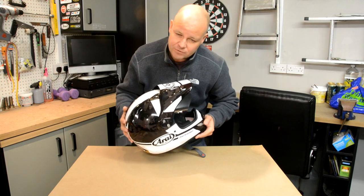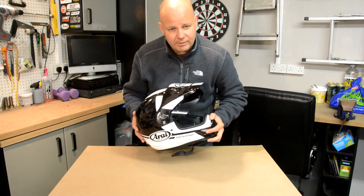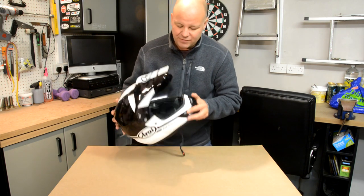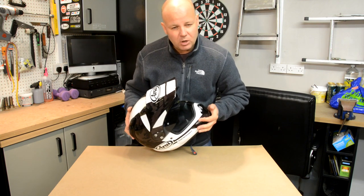This is the Array Tor X4 — it's the adventure style helmet. It's been around for a little while I think, but to me, after quite a lot of looking around the market, this seemed to be the one to have. All the reviews are good and when you actually feel it in your hands the thing is just awesome quality — it's an amazing bit of kit. So just to take you through a couple of features, then we'll take it out on the bike and see how she does.